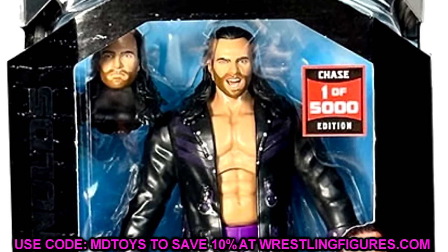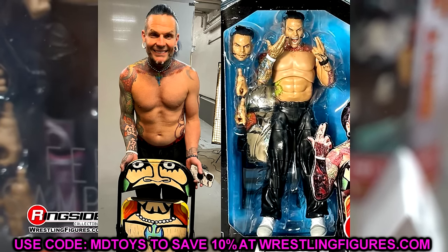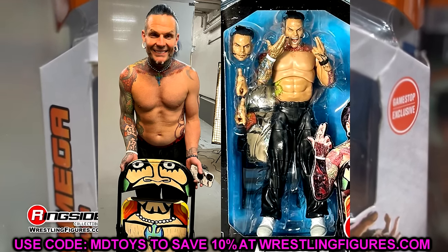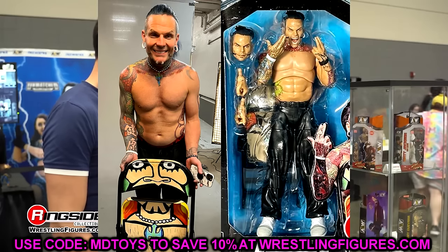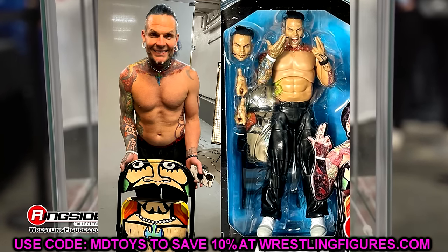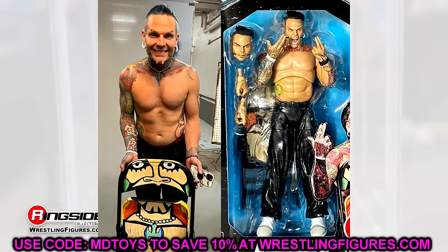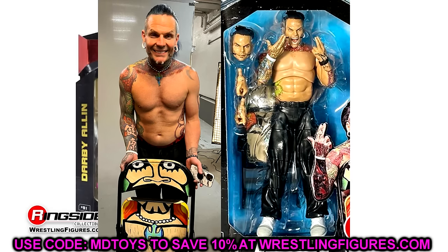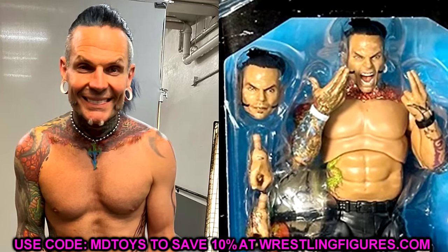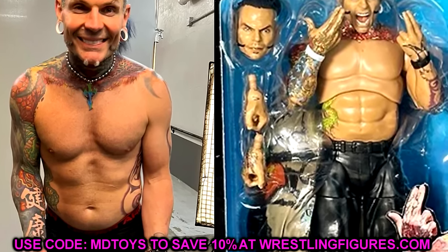I really do like the Jeff Hardy figure — I'm most excited for that. My main concern is the Jericho torso selection, but you can't really judge until you get it in hand. I've gotten plenty of figures I was worried about that turned out great, and figures that looked amazing but didn't live up to expectations — Luchasaurus being one example. Hopefully we'll have these within the week and can break them all down. All figures are in stock besides Jeff Hardy.